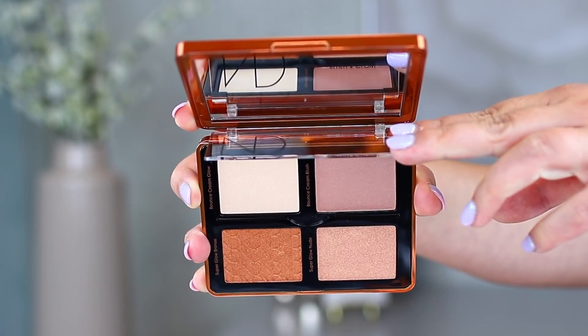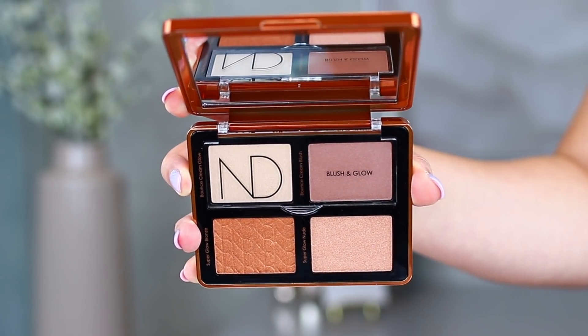Next, I want to talk about the one I regret purchasing — one I'm most likely returning now that I've tried the formulas. This is the Bronze cheek palette, which a lot of you were curious about regarding how it would translate on a lighter skin tone, since many of these shades are fairly dark. The packaging is really reflective, just like the eyeshadow palette. This introduces what I believe is a new formula for her — the bounce cream formula. You can see it in the top row, and I love that she has a separator to keep the cream and powder products separate.